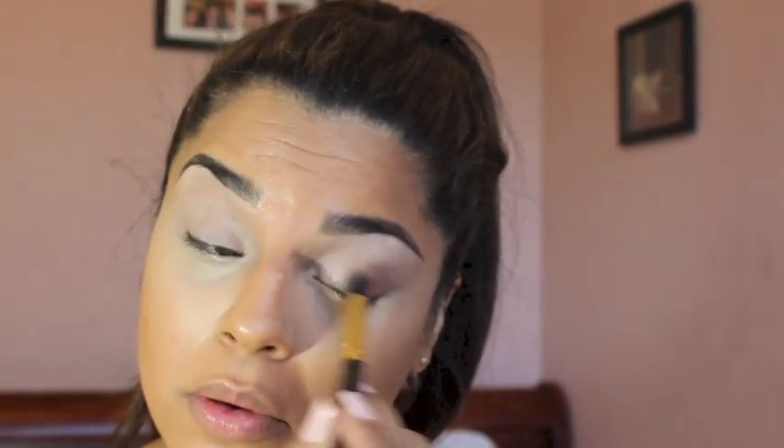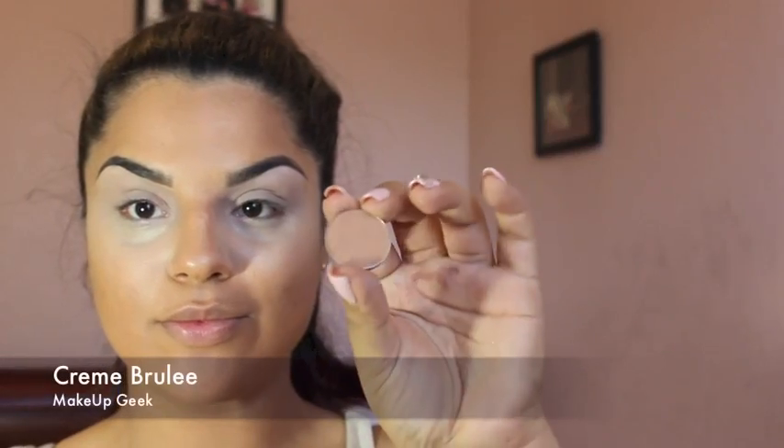The first step for the eyes: I will be picking up MAC's Paint Pot in Painterly with a synthetic brush and applying this all over my lid up to my crease. Then, using Makeup Geek's Creme Brulee with a fluffy brush, I will be applying this color all over my crease as a transition color.